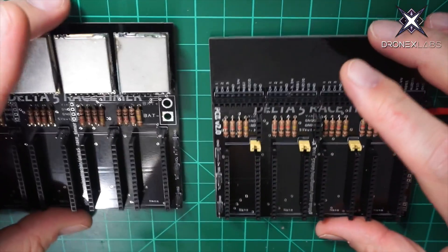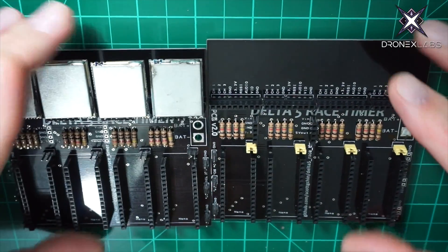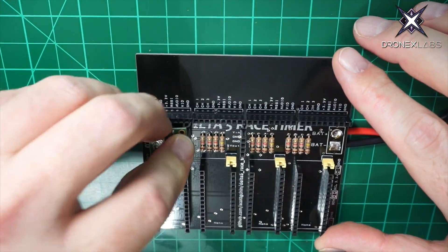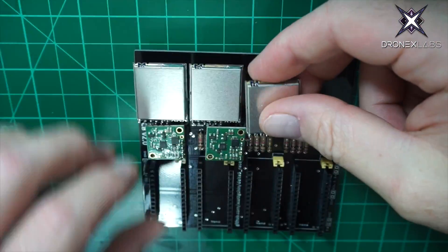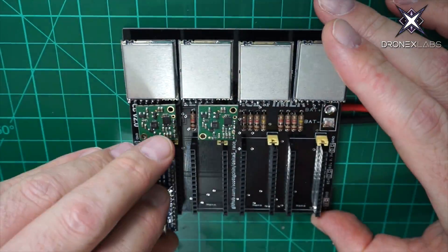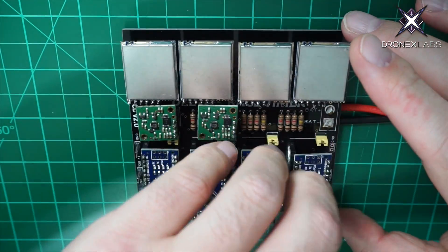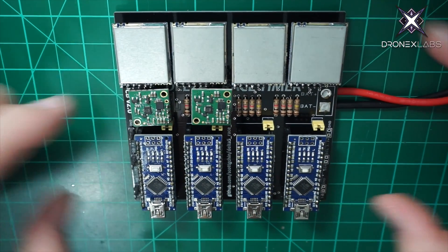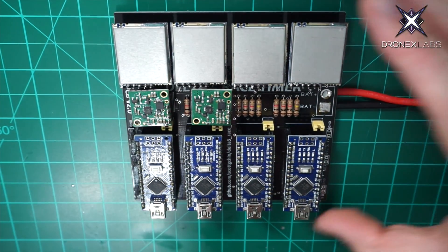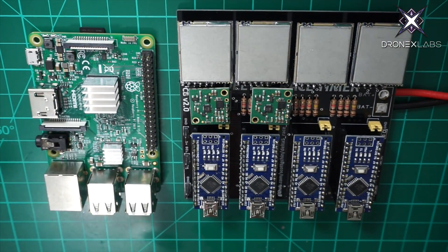We're going to drop in the single pin headers that either jump over to the next board or to the Raspberry Pi. They drop in here in these slots — just hold them down and apply some heat. Essentially I could go directly to the Pi for just a four-pilot system, or interconnect two boards for a total of eight pilots. Here with everything on the board, this is a four-pilot system. Stay tuned for the next video where we'll install the Arduino software, the Raspberry Pi operating system, and the Delta 5 software. Thank you for watching.